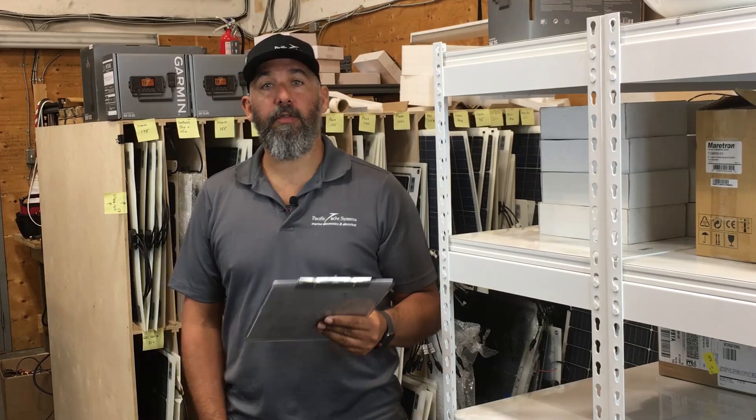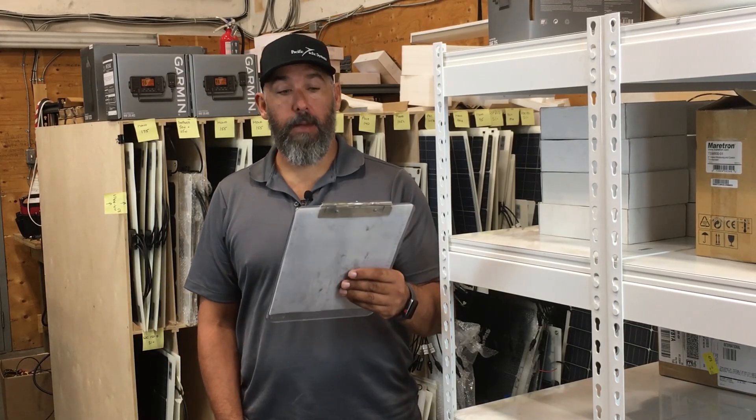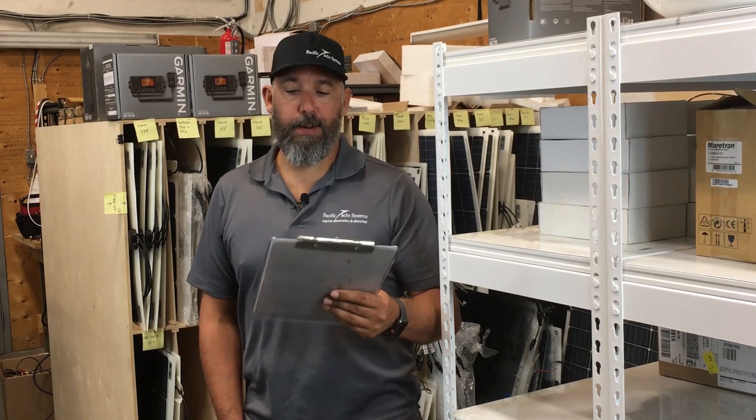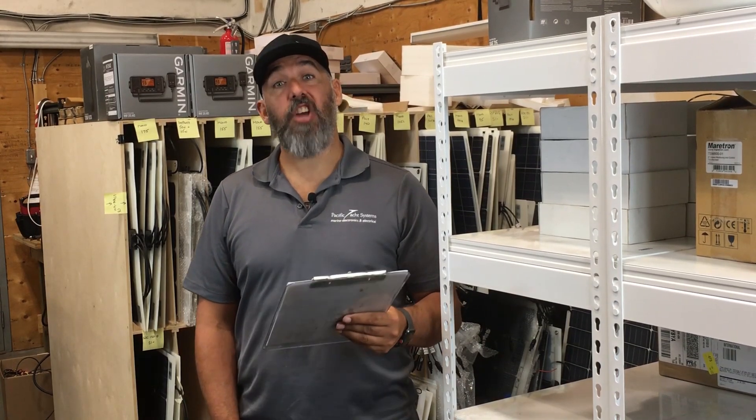Hi everyone, Jeff Cote here with Pacific Yacht Systems. We've got a question from a fellow boater, John. He asks: what is the purpose of a shunt? No such thing as a silly question, not on boats anyway.